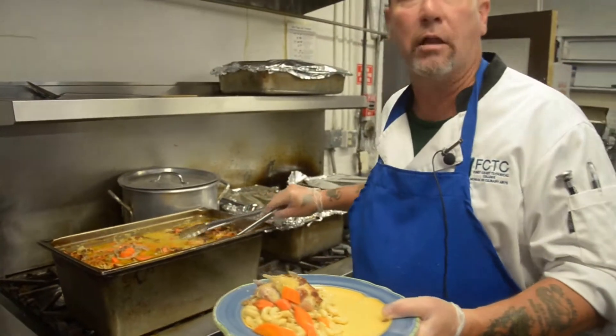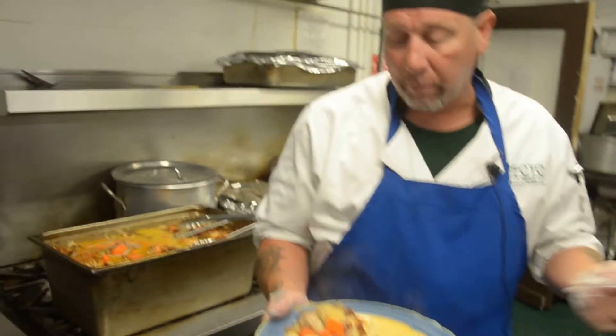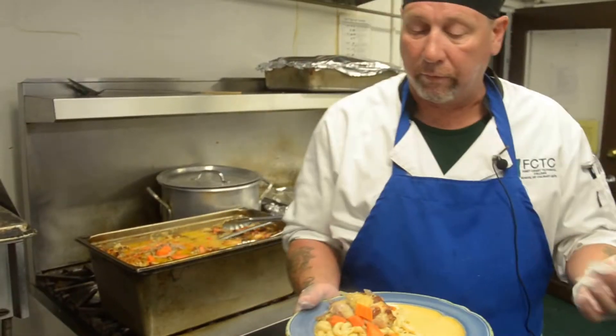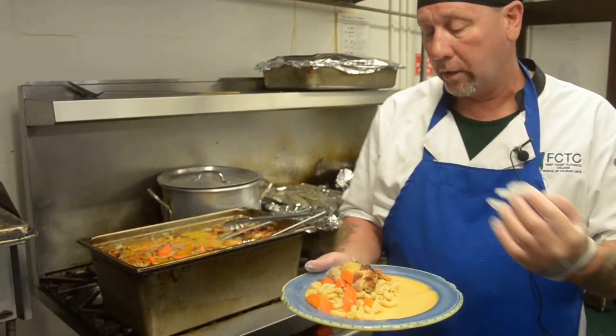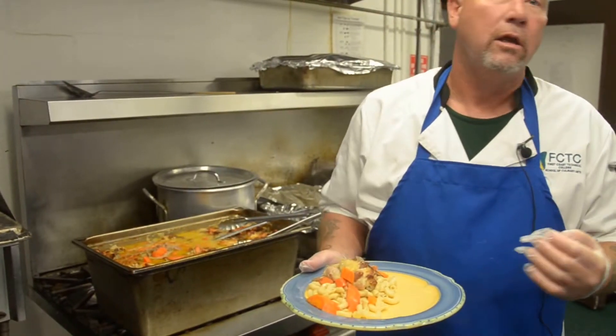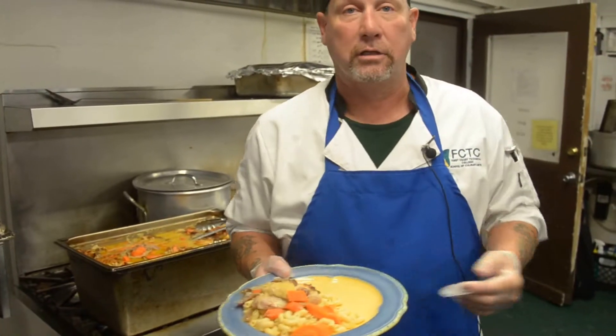We're taking a lot of time to use a lot of fine ingredients. We've got bone-in chicken, elbow macaroni, carrots, red onions. We used a lot of garlic today in our sauce. It's really good, it's really tasty.